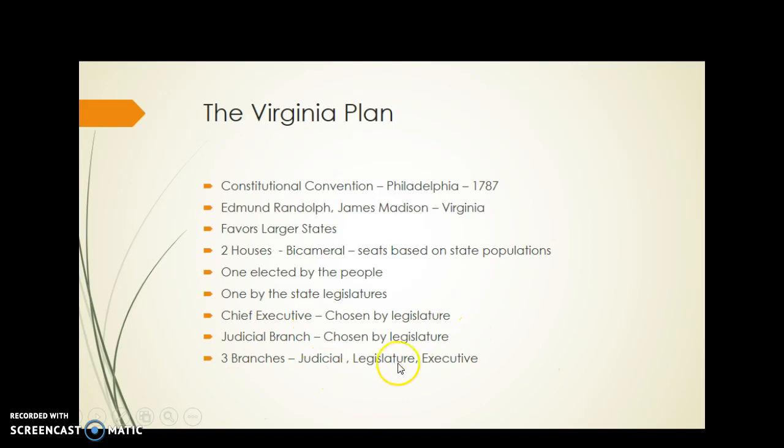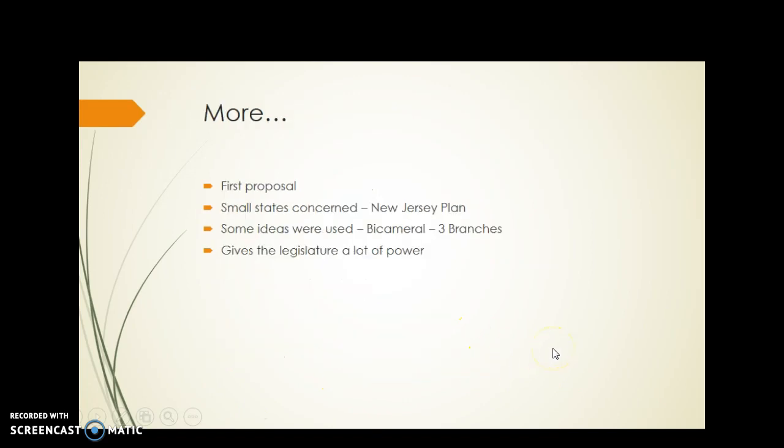It does create a three-branch system like we have today — judicial, legislative, and executive. Again, it's the first proposal. The small states obviously don't like it; they're worried they're going to be overpowered by states with larger populations, so they will propose their own plan: the New Jersey Plan.